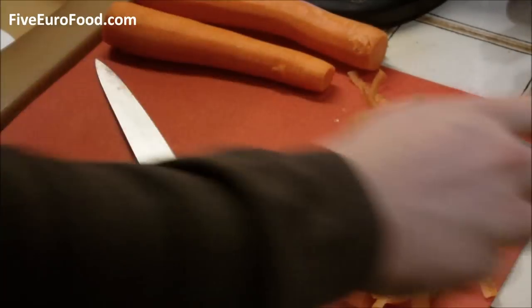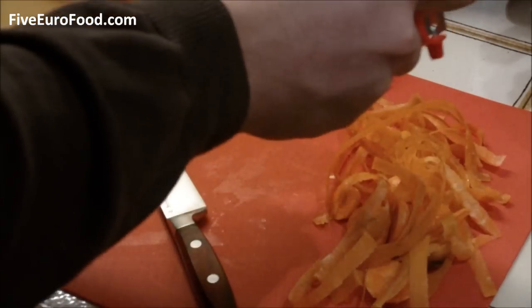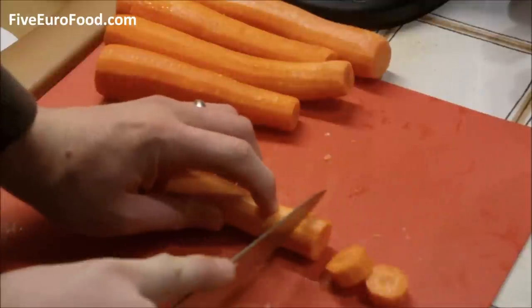Next, trim the ends from the carrots and peel each one, then chop each one into chunks. It doesn't have to be too fine at all. Then just transfer them into the pan with the onion.